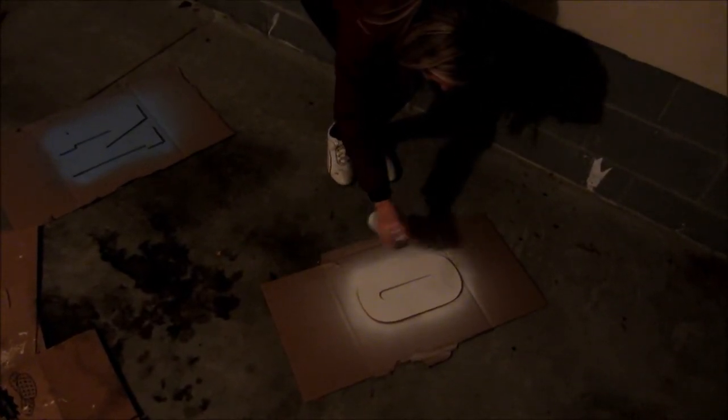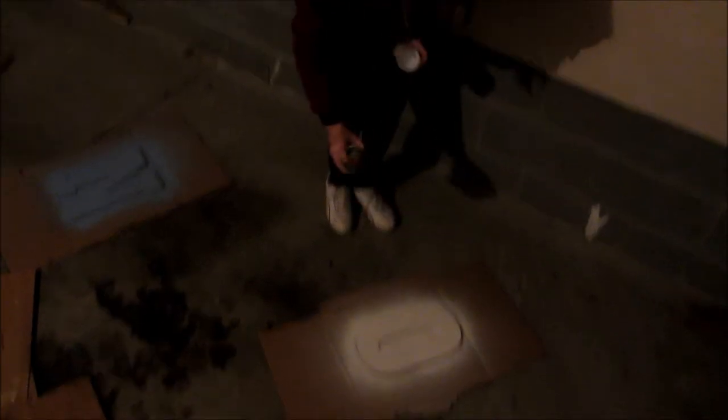The lighting was so much better outside, but it's dark outside now and it's freezing, so we've resorted to the garage.